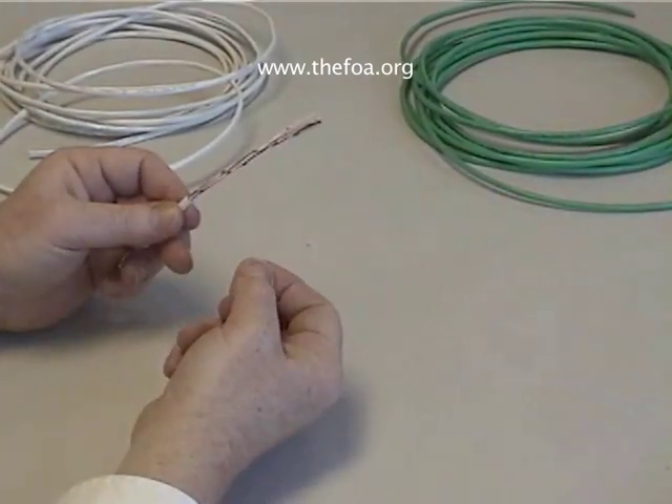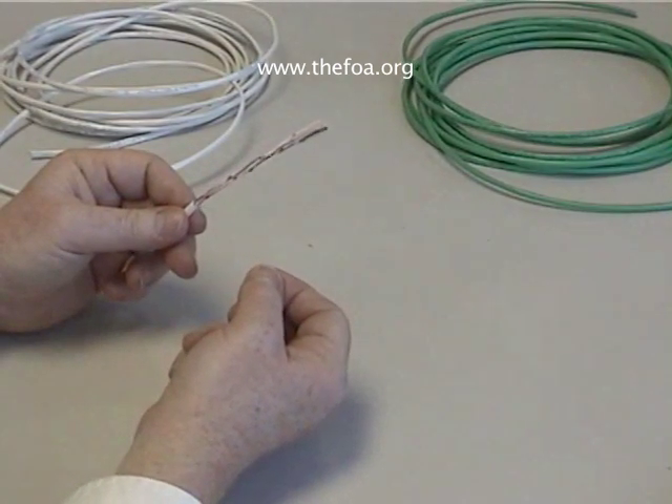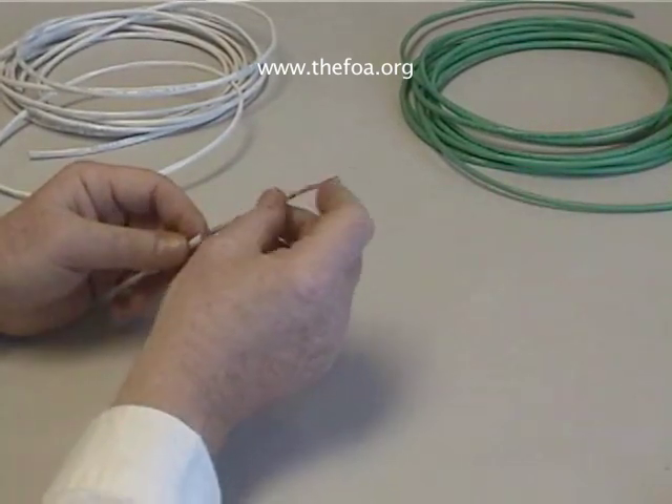You'll see there's a pull string. If you're going to be removing large amounts of jacket, use the pull string as opposed to cutting the jacket back and trying to slide it off.